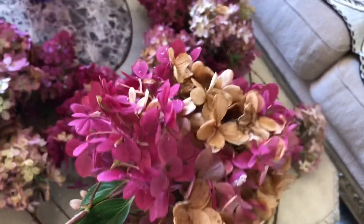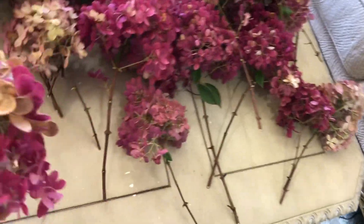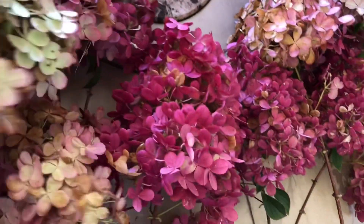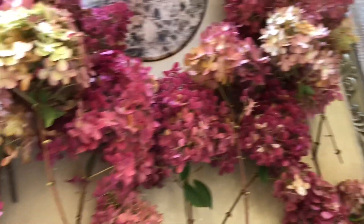Before it gets fully dried, it's good to bring it in if we want to use it for dry flower arrangements. These are different types of blooms from the same plant, and I think the bottom side still looks good.